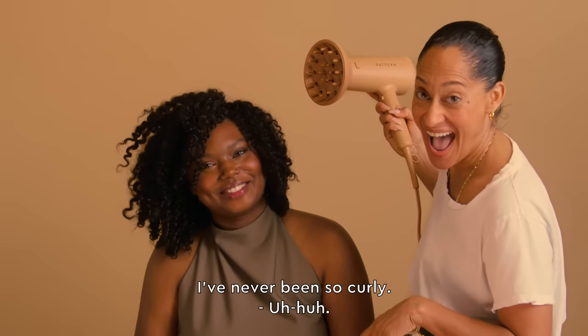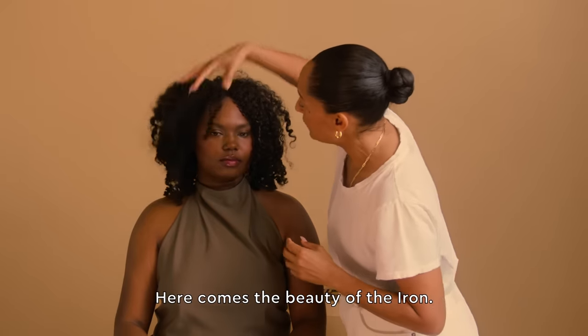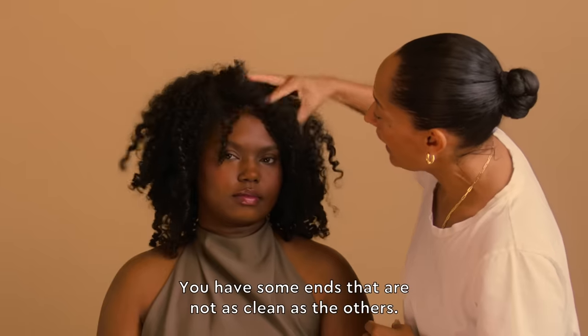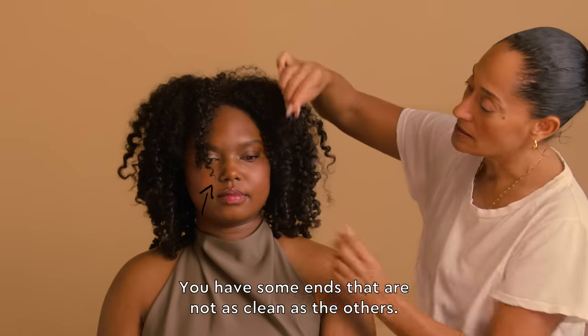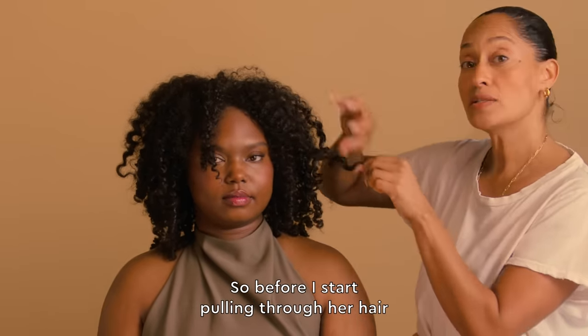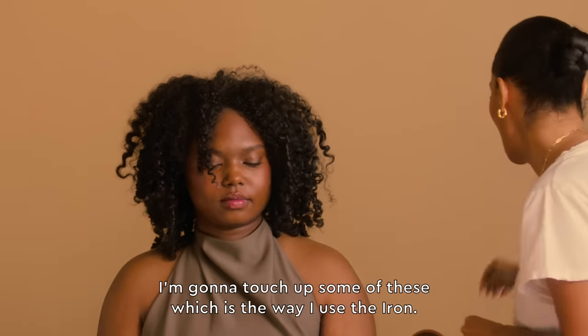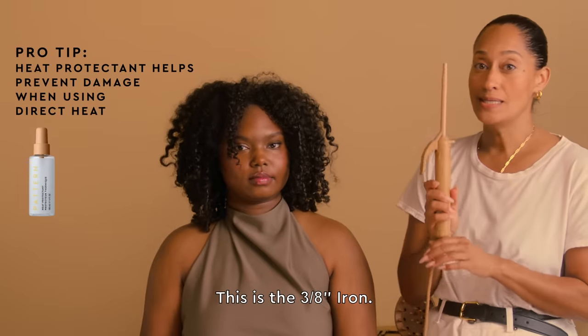I've never been so curly. And this is the first time using Pattern. Here comes the beauty of the iron. You have some ends that are not as clean as the others. So before I start pulling through her hair, I'm going to touch up some of these, which is the way I use the iron. This is the 3/8 inch iron.